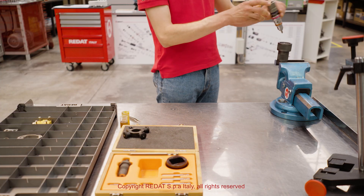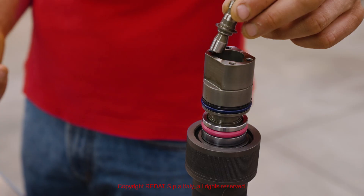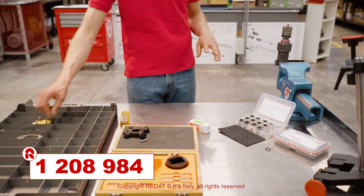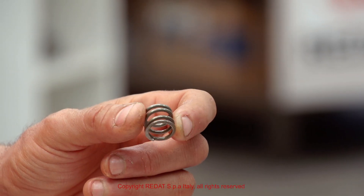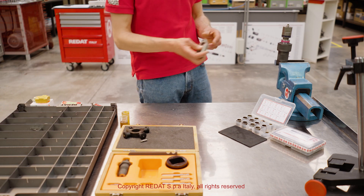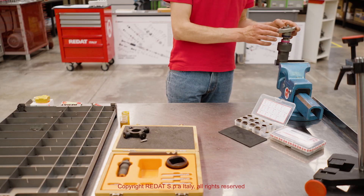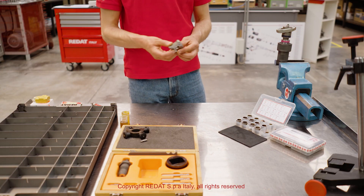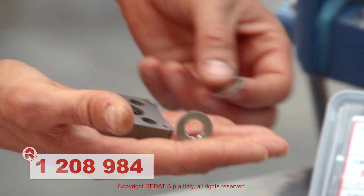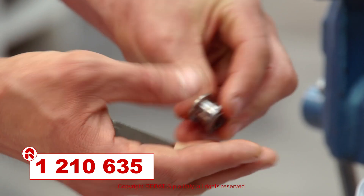Tightened in the vise, we proceed by mounting the valve 1208984 and the other components. The movement of the valve 1208984 is calibrated using the shims in the RAIDAT kit 1210635.